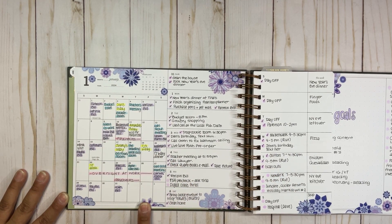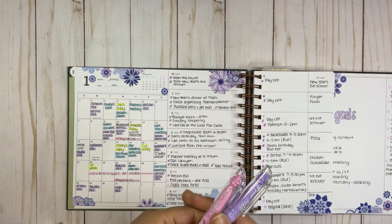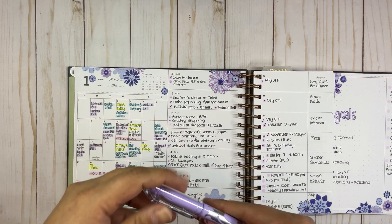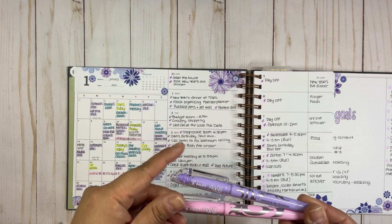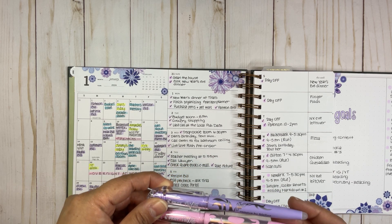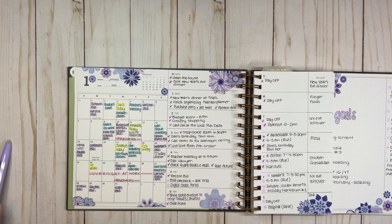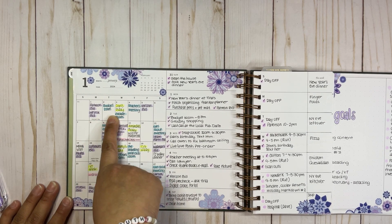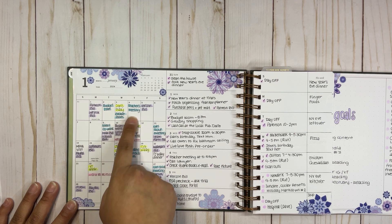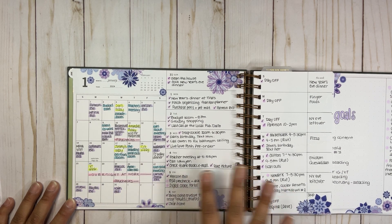The most important part I want to show you is that I color coded everything using erasable highlighters that Laurel Denise recommends on her webpage. I divided it by category: all my deals are in purple, zooms or meetings are in light blue, birthdays are in yellow, and things related to work are in pink.